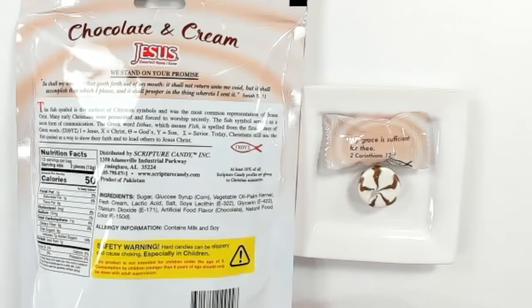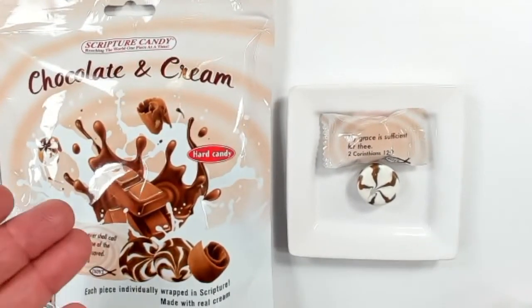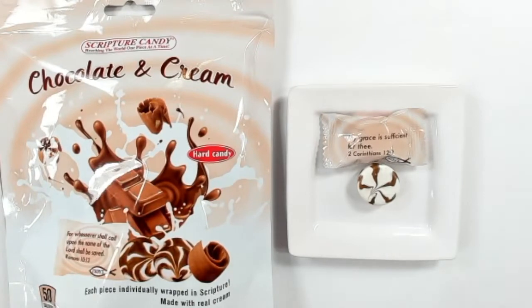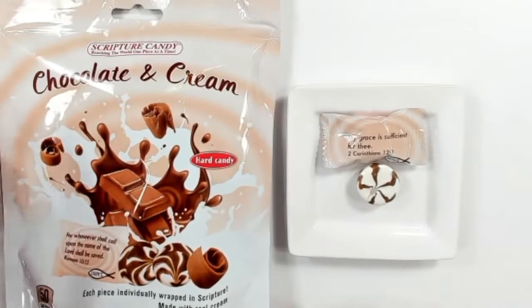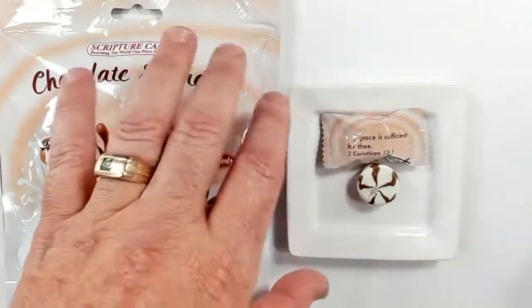People ask us all the time, 'Hey, chocolate and cream — what does it taste like?' It's very subjective, but we've found it's more like a chocolate milk flavor, or one of your favorite chocolatey cereals. That's a good guidance on that one.